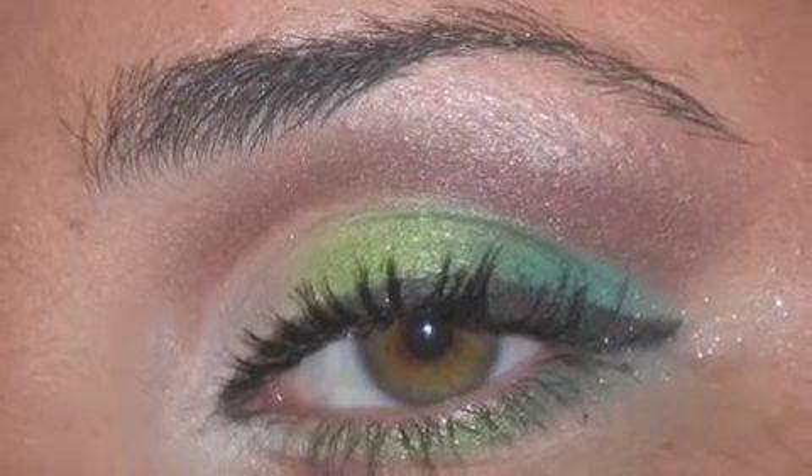Hey guys, Dana here, also known as Twinkle Bright 908. It's been a long time since I made a makeup tutorial, so I decided to make one for you guys. I couldn't really decide what to do, so I decided to make a tutorial based on one of my pictures on Facebook. I don't remember exactly what products I used because that picture was taken a couple years ago, so I tried to recreate it based off of what I own now.